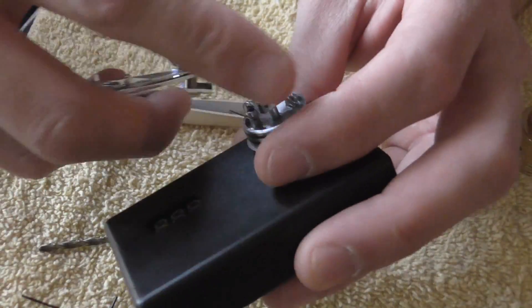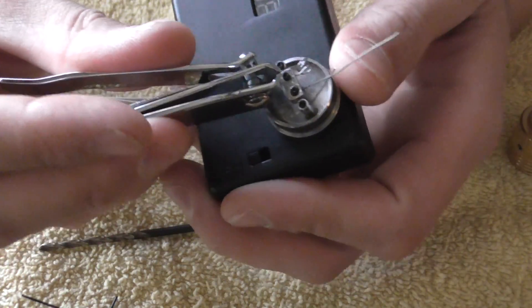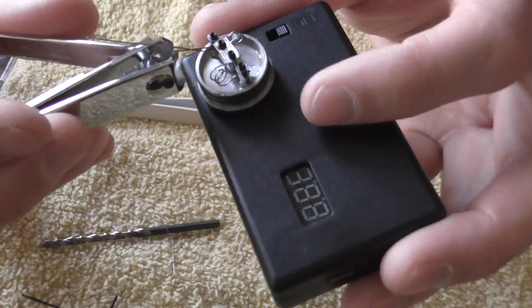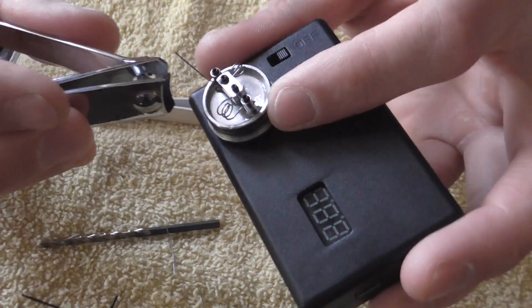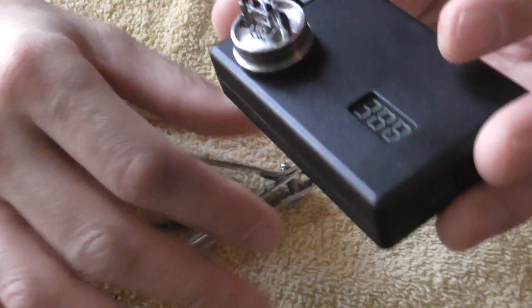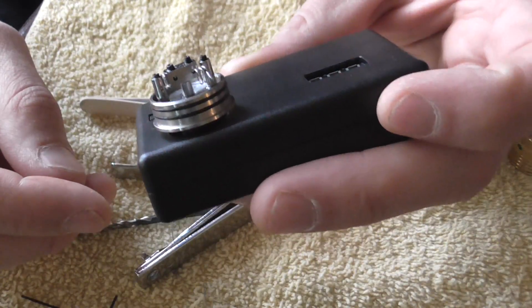So let's clip off all the edges here. Let's check the resistance — should be somewhere around 0.2. See? 0.2. 0.2 ohm coils.